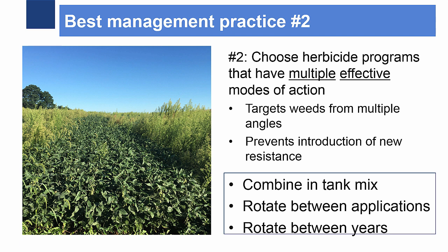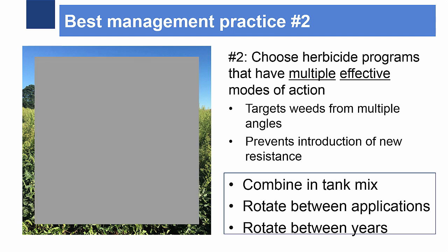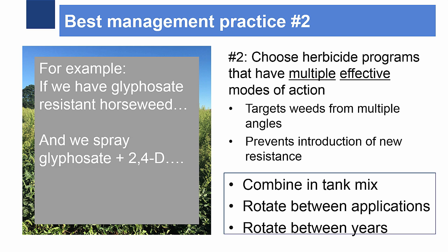When using herbicides to control horseweed, use multiple effective modes of action. Over-reliance on one or two modes of action selects for resistant populations. Varying modes of action also enables us to target the weed from multiple angles and prevents introduction of new resistant weeds. Modes of action can be varied in the tank mix or rotated between applications and years.